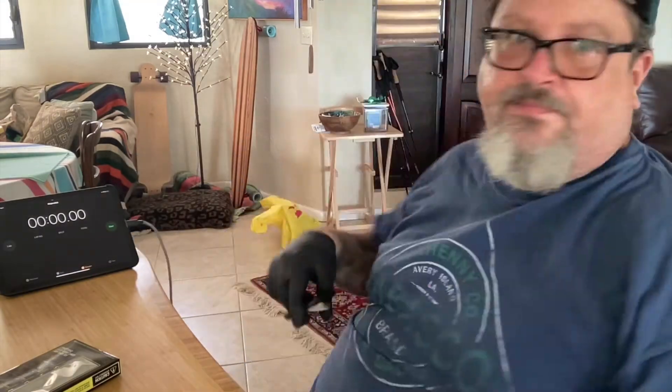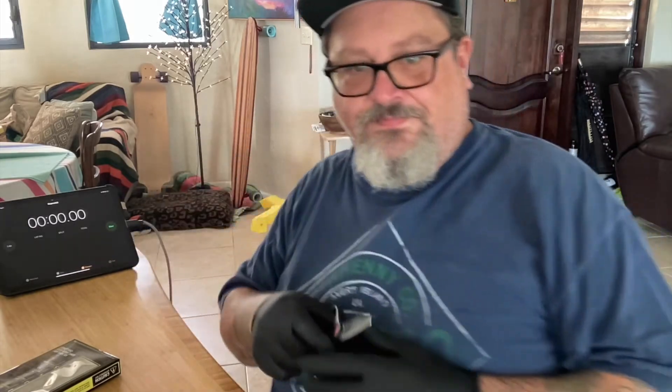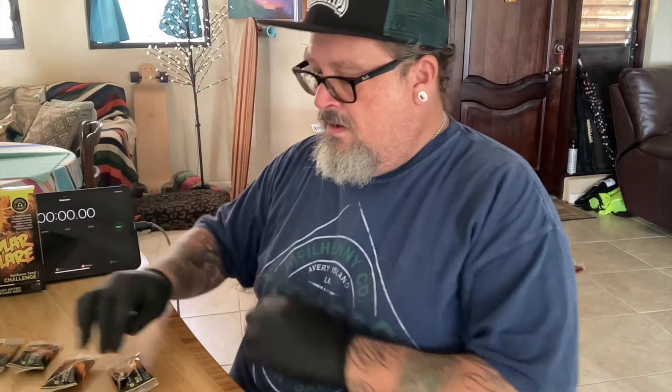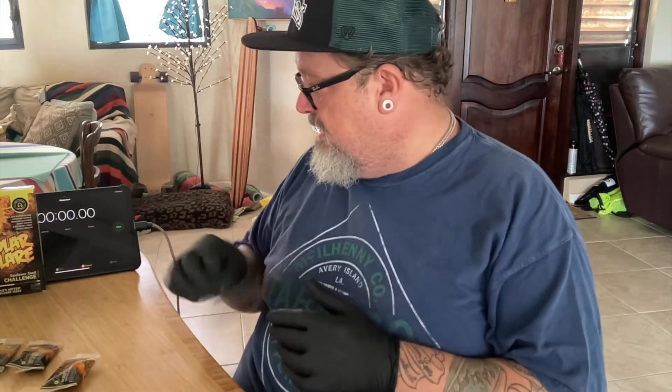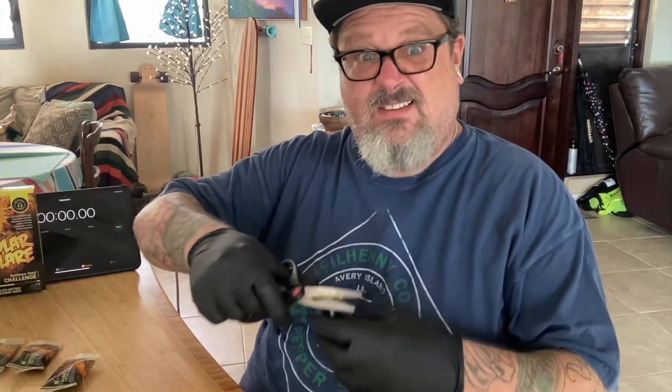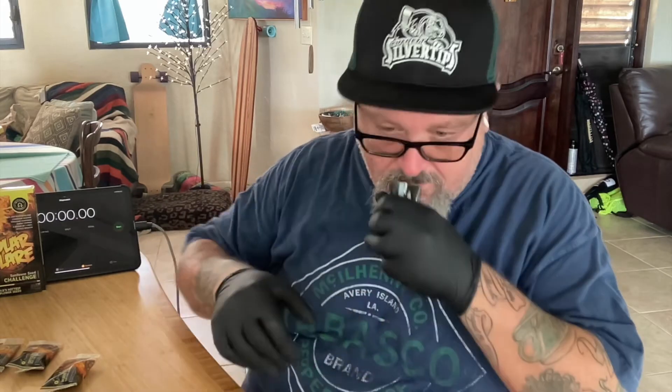My tablet battery was going down. I got scissors now. All right everybody, let's go ahead and do level one. Once I start, I'll hit the timer. It smells like sunflower seeds. This is level one — habanero, scotch bonnet peppers with mild red chilies and lime.